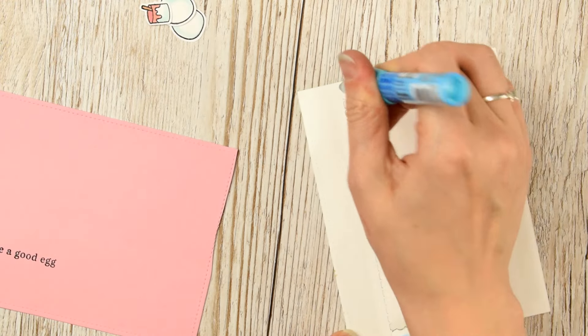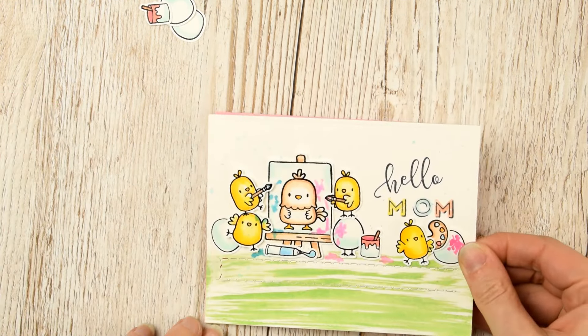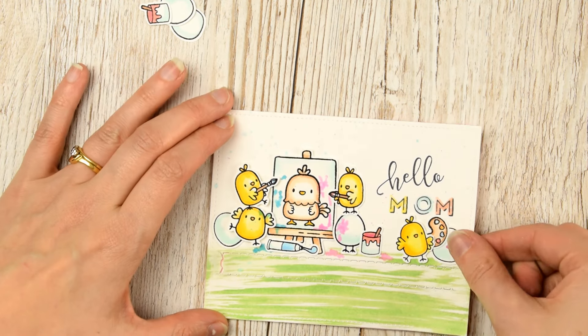The idea here is to make sure that you don't put glue on that skinny zipper strip so that it is free from adhesive and can be pulled away.